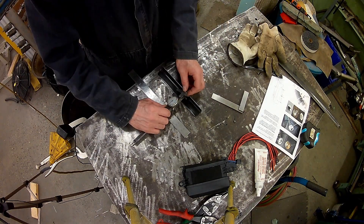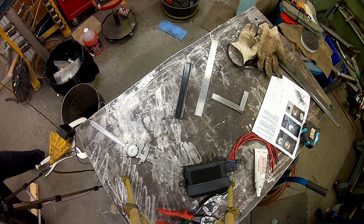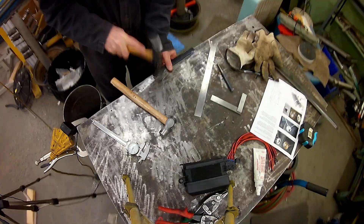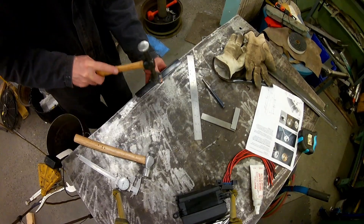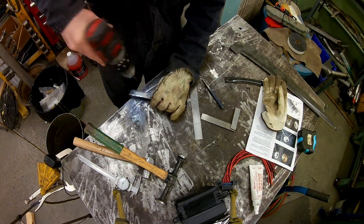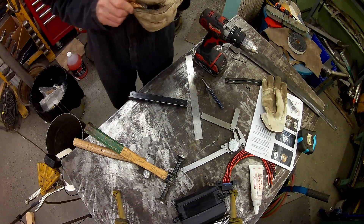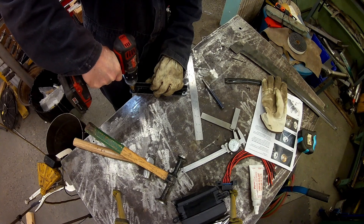I'm just taking some scrap metal. These look like some door bottoms that I didn't entirely use when I repaired the doors — probably have a link somewhere to that. We are just using the sheet metal. I tend to not throw away anything. I've got lots of sheet metal left over from whatever, so I can use it to make stuff.